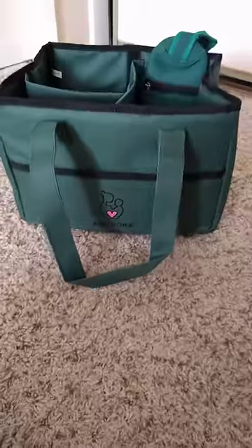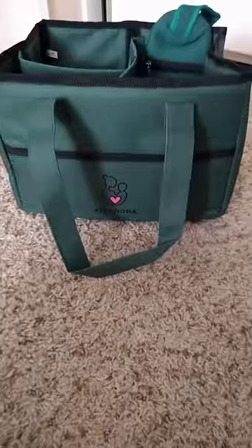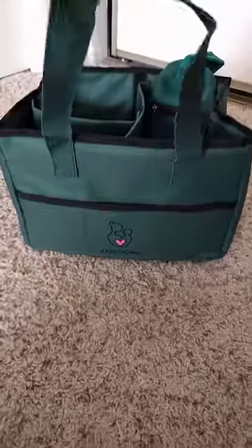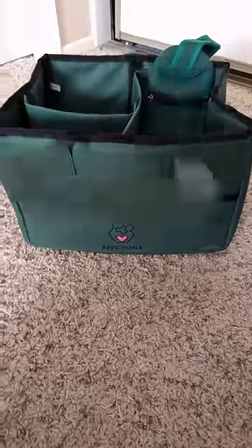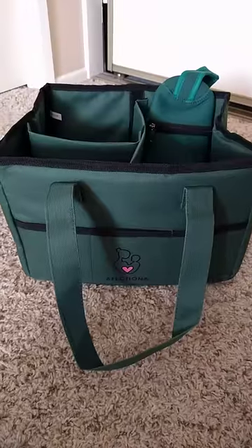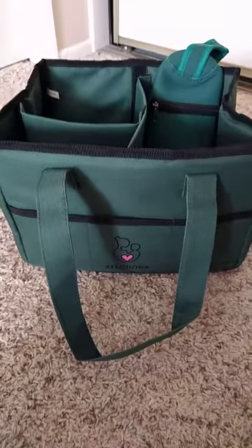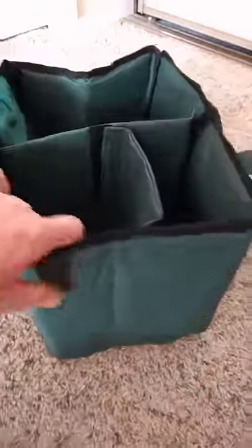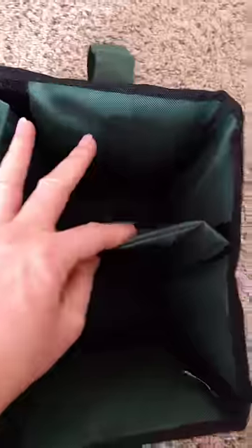This is the diaper caddy by Affectiona that I just got because our current solution is essentially a toy box for our diapers and everything is just a mess in it. It's always hard for me to find the diaper cream, so I wanted something that was going to be really easy to separate out the nighttime diapers and the daytime diapers.